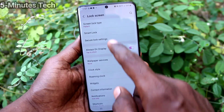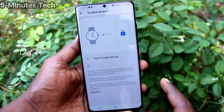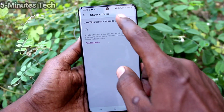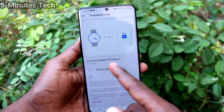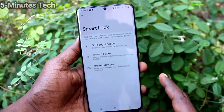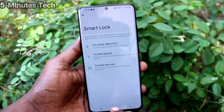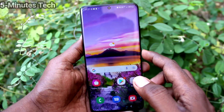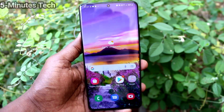The third option is Trusted Devices. Here you can add some Bluetooth devices, and if those Bluetooth devices are connected nearby — if you turn on Bluetooth on your mobile — then you don't need to put the lock screen pattern for unlocking your phone. In this way you can easily set Smart Lock in your phone.